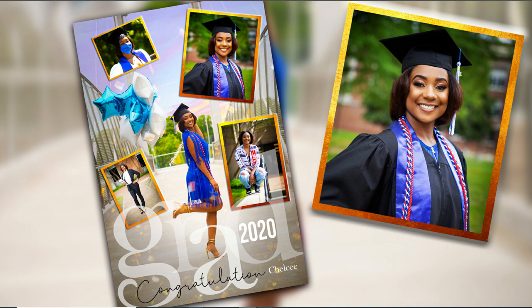There you have it, folks — it's all done. I'm so happy with this. I know that Chelsea is going to love this graduation card. I also want to give a big shout out to her sister Brittany, who took these amazing photos. Congratulations to both of you. If you are new to this channel, I would like you to take a minute, like, subscribe, and don't forget to turn on the notification bell for all future uploads. As always, thanks for watching — see you next time, bye.